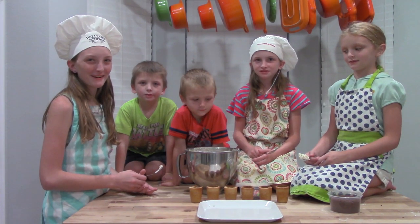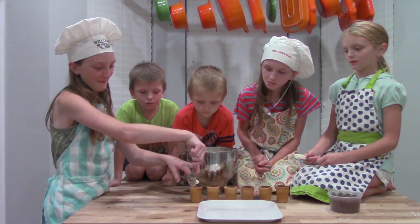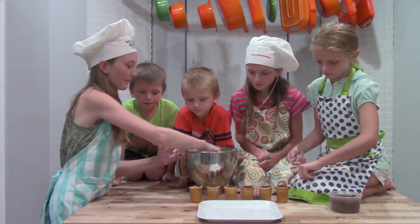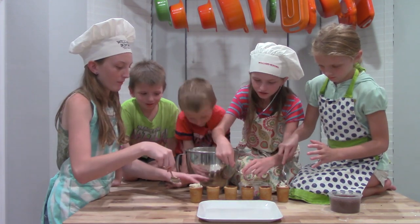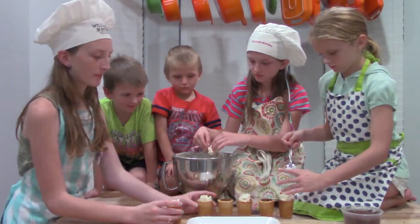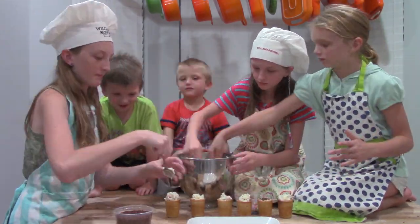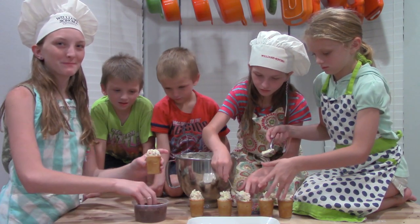Now here's the fun part — you scoop up some icing and you put it into the cup, a little bit at a time. Watch. And we'll put some sprinkles on top.